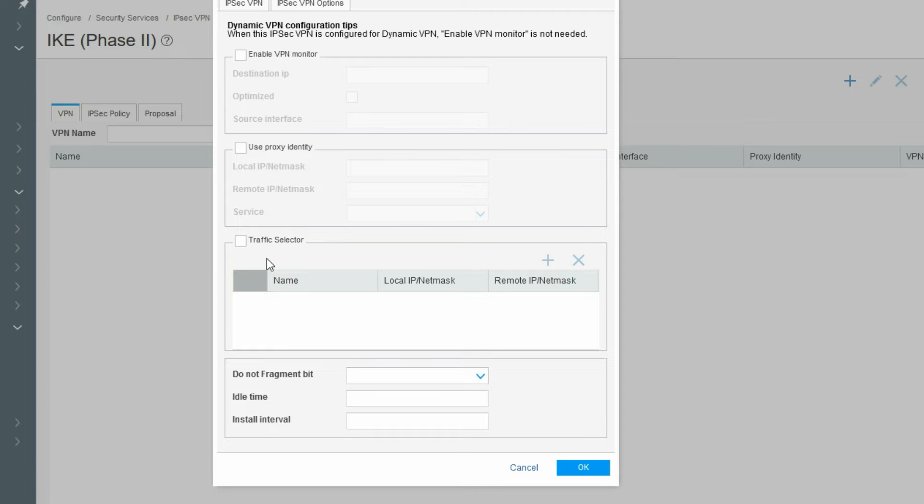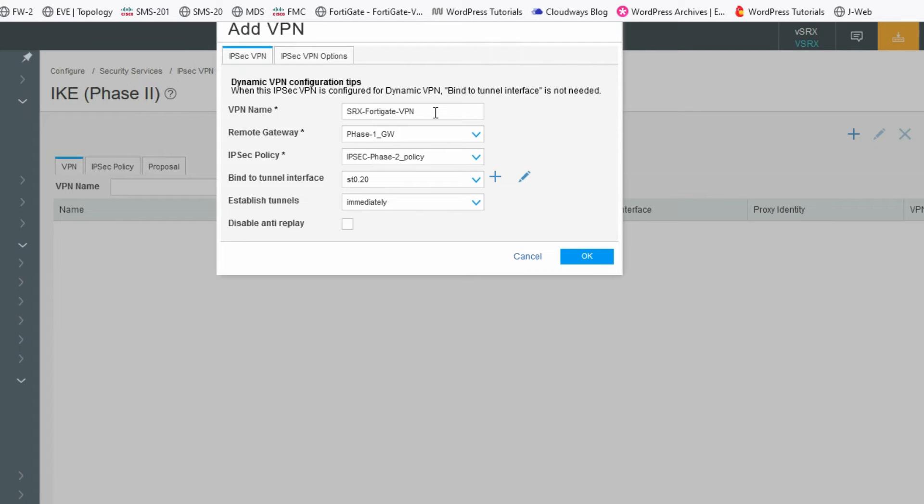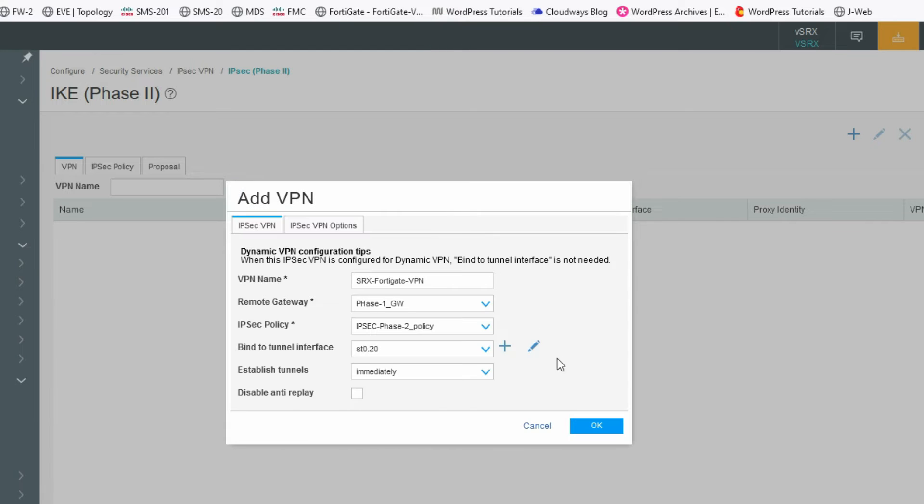Now go to IPSec VPN options and in the traffic selector, provide your local and remote subnets — this defines which traffic should be encrypted and pass via the IPSec channel. The local subnet is 10.10.10.0/24 and the remote subnet is 20.1.1.0/24. Click OK.